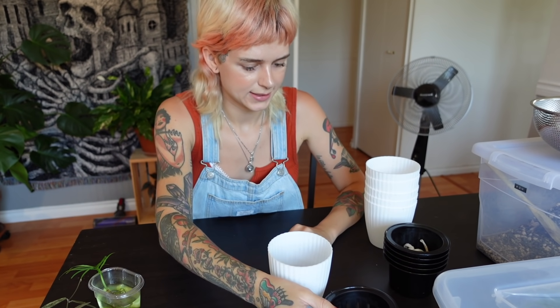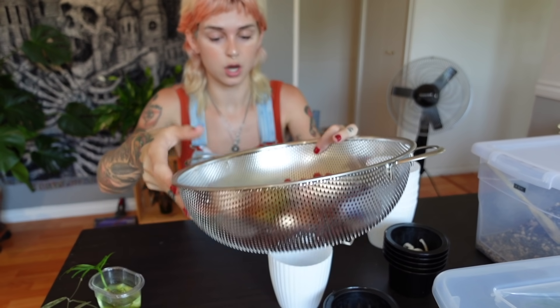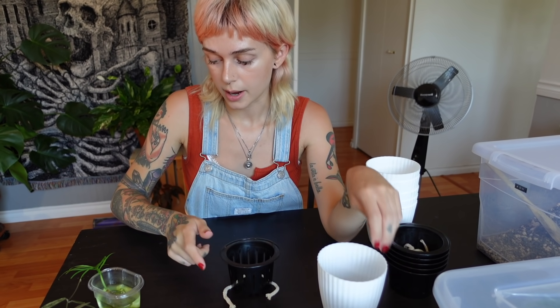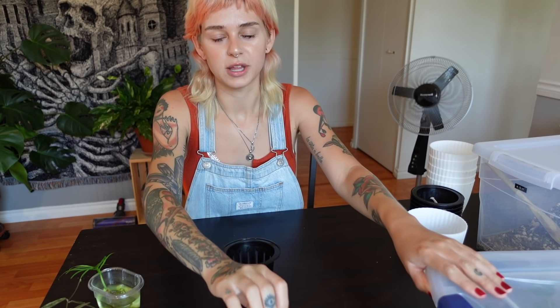Let's just get started. Why don't I start with LECA since it's right here on the top. Now I have a really tough time with LECA — it's really hit or miss for me. Sometimes it's awesome, and sometimes my plants just perish. So I'm really curious; maybe these pots are going to be a game changer. Which plant do I want to put into LECA? It's like Russian roulette — like, who am I going to potentially kill?